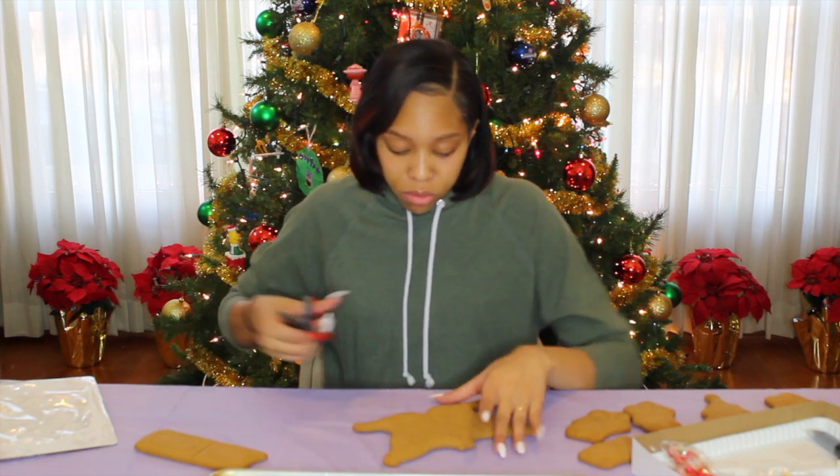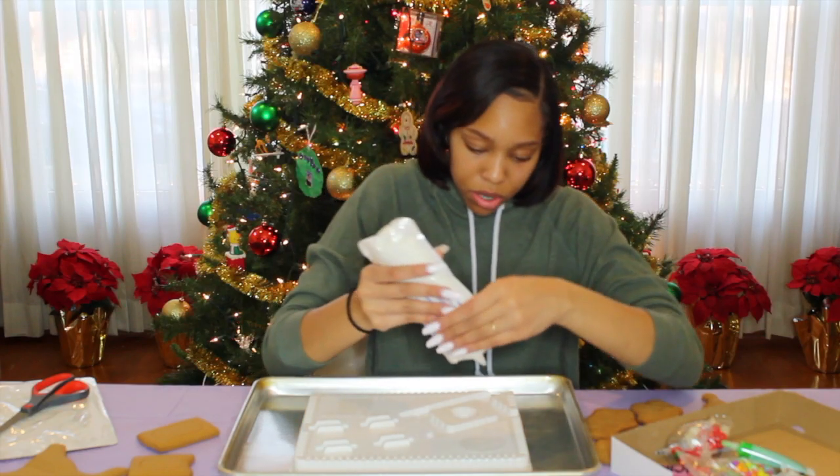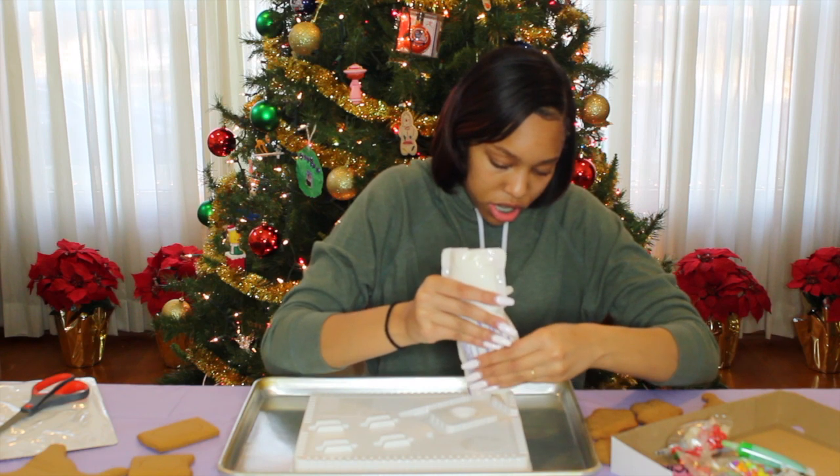I'm scared — we don't cut it. First we're just gonna put a little bit of icing down here on the floor part.